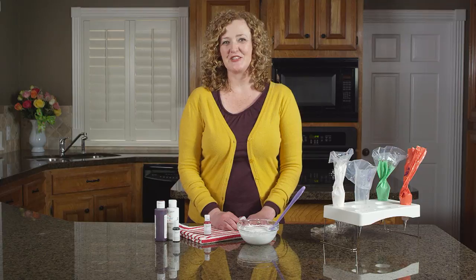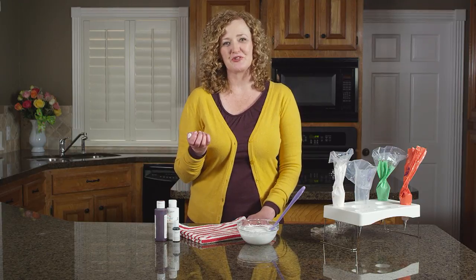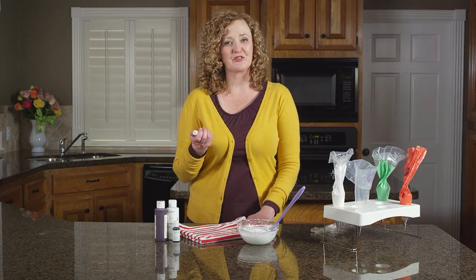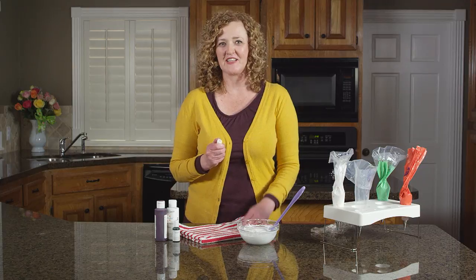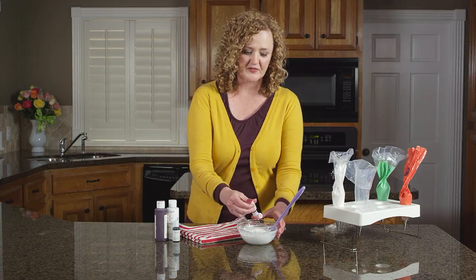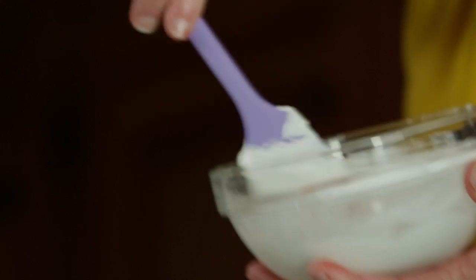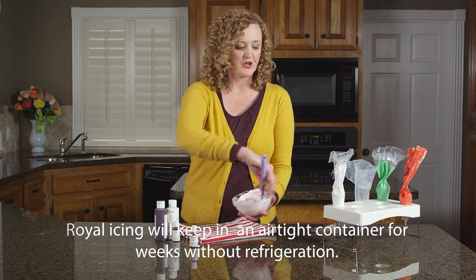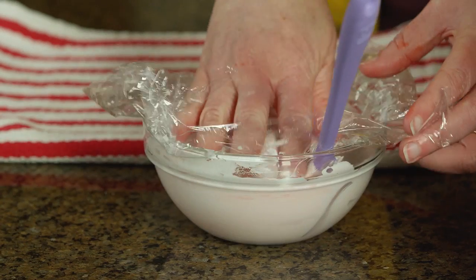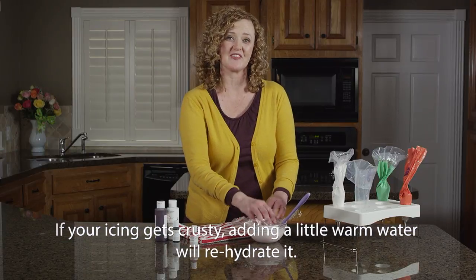For tinting royal icing you'll want to use a gel paste food coloring. Gel paste are wonderful to use with royal icing — they won't thin out your icing like a liquid food coloring would, and they also give you nice rich vibrant shades. So all you do is squeeze a little bit into your icing and just give it a stir. Once you have your desired shade, go ahead and press a piece of plastic wrap right down on top of your icing. This will keep your royal icing from crusting.